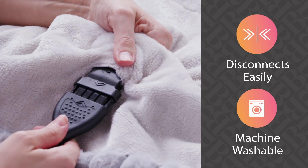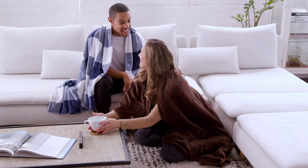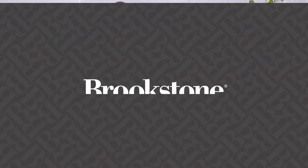It's machine washable, so you can refresh your heated throw as needed. Choose from a variety of colors and plush textures. Save energy and enjoy cozy comfort all winter long with your Brookstone Heated Throw.